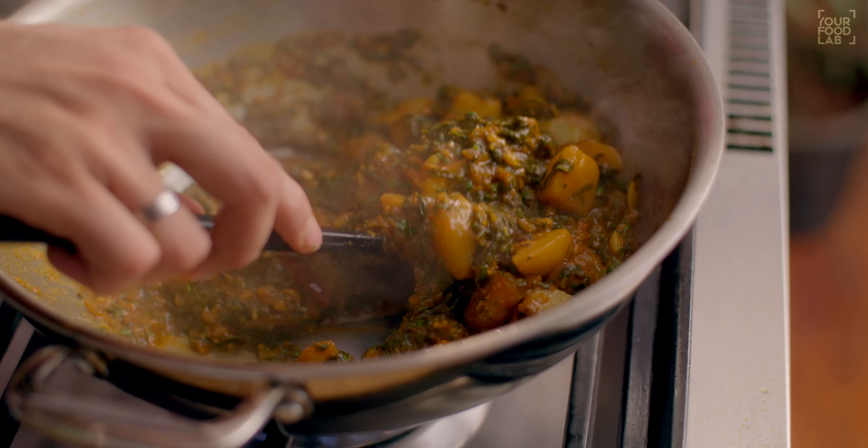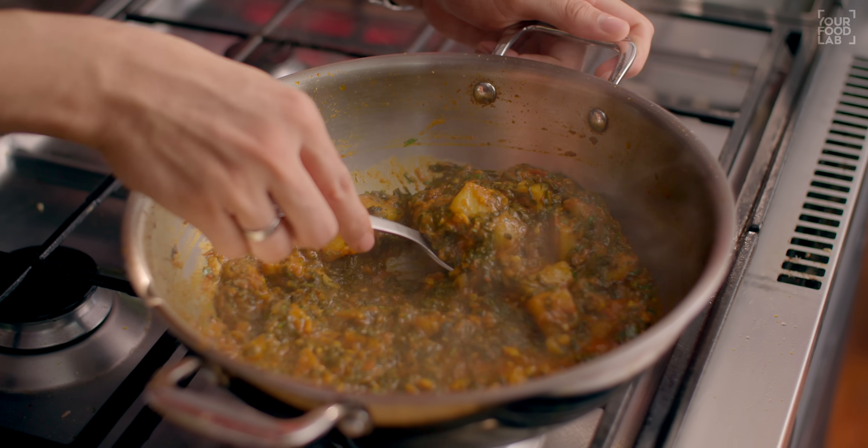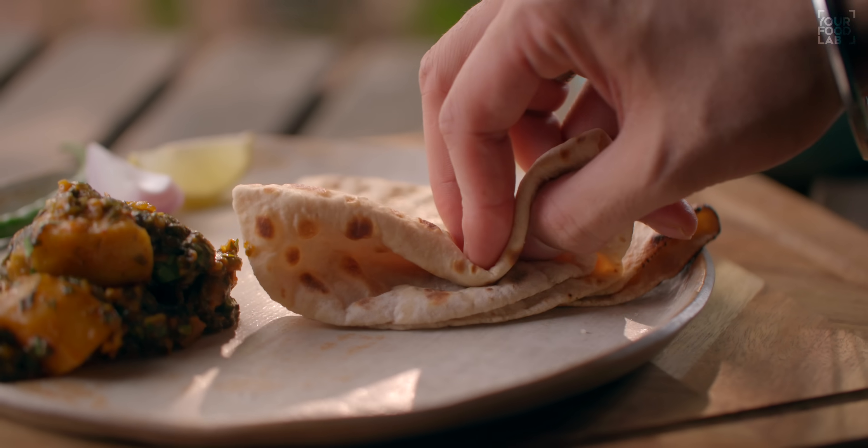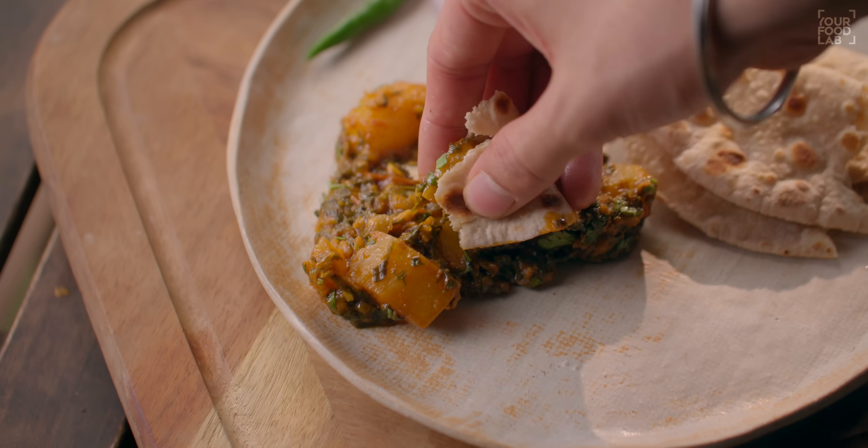It's a bit masala wali palak hoti hai, jisme fried aloo hota hai, aur khane mein bahut maza aata hai tandoori roti ke saath ya missi roti ke saath. Aaj jo recipe share kar raha hoon woh dhaba style recipe hai, but ekdam gharelu tarika hai — home style isse bana raha hoon. Taste wohi aayega, but aasan aur simple tarika hai, simple ingredients hain, aur bahut delicious yeh aloo palak ki recipe lagti hai. Jab chapati ke saath ya chawal ke saath khao ge, maza aayega.